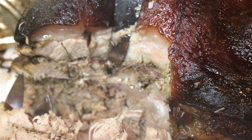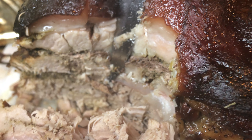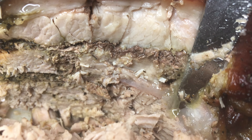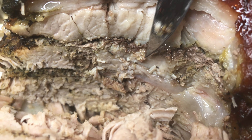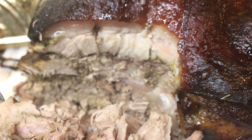We wanted to have that juicy meat, and that's exactly what we accomplished. I hope you enjoyed this video and I hope you try it at home. If you try it at home, please let me know!